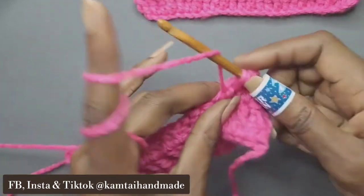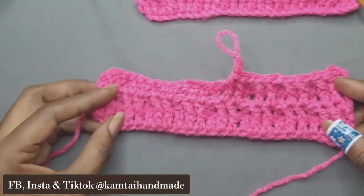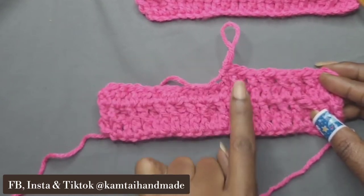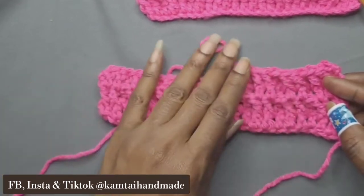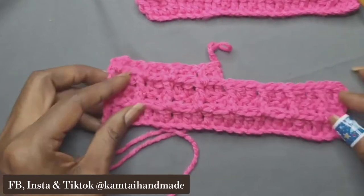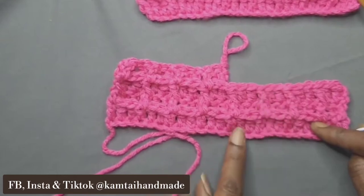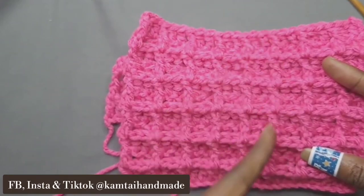Go ahead and make that next stitch. You can tell you're doing it correctly by the difference between the back and the front. As you can see — let me adjust my light a little bit — on the back you can see the two front post double crochets. That's how you can tell it's the back; there's a significant difference between the front and the back. On the front, you know you're doing it correctly because your front post double crochets will line up — that single front post double crochet in your stitch is going to line up. That's how you know you're doing it properly.